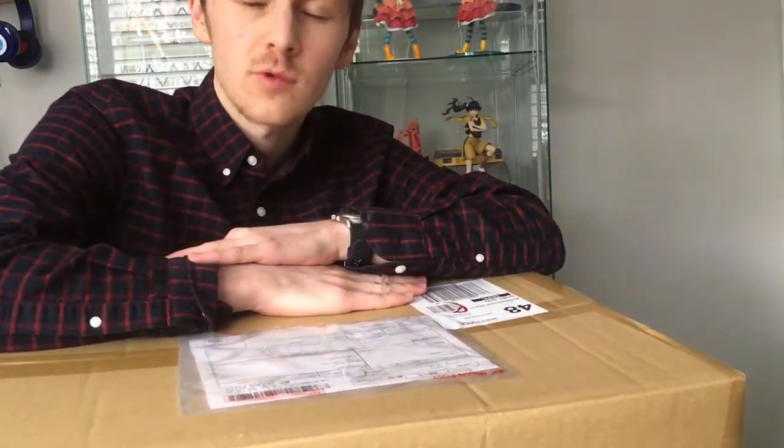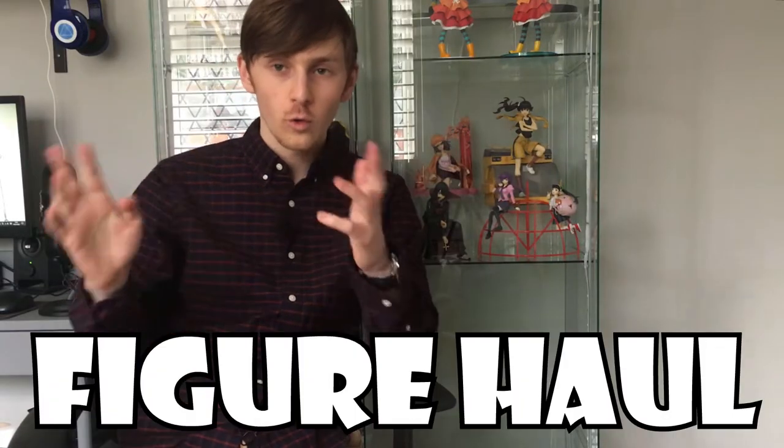Well, it looks like my pre-orders from November have arrived — only it's March. Hello and welcome to Seth's Figure Collection, and today we have another figure haul. This is my technically November pre-orders, which is three pop-up parade figures.